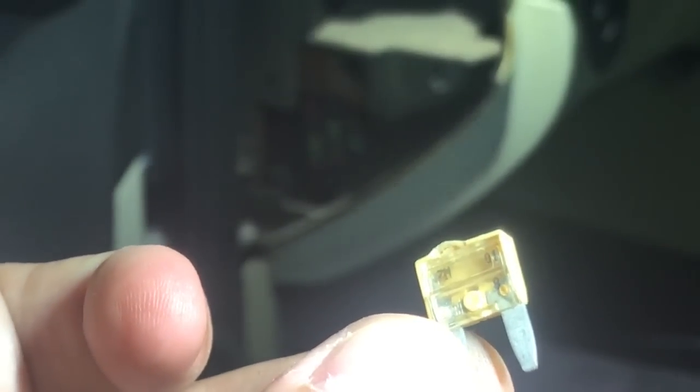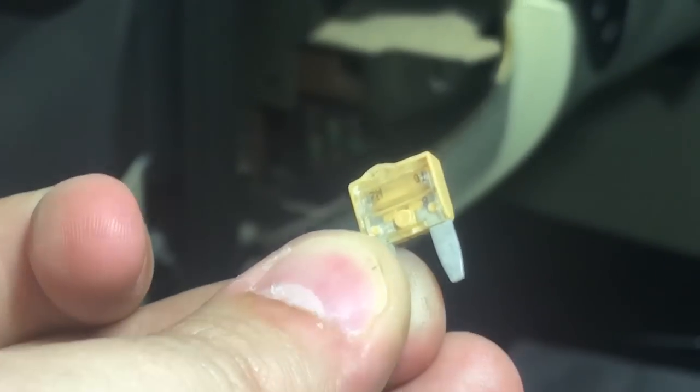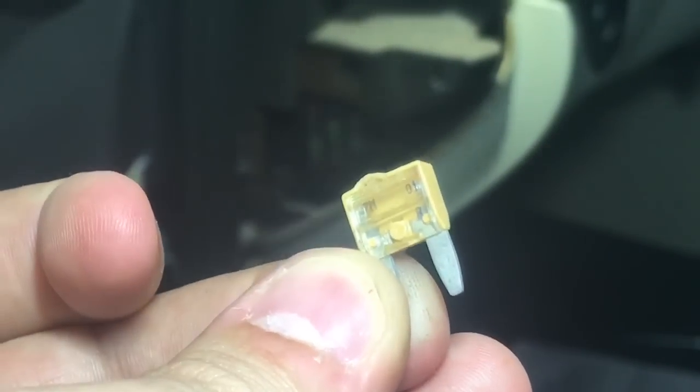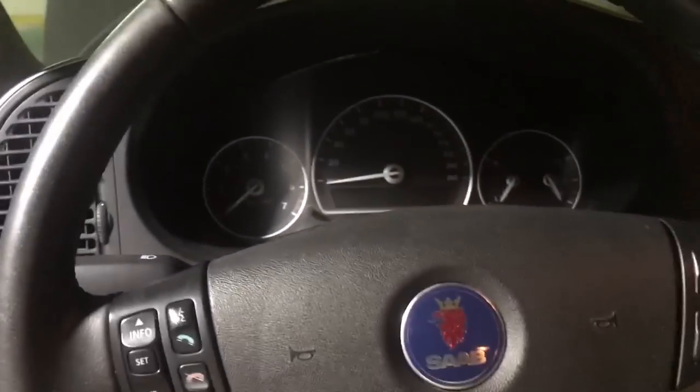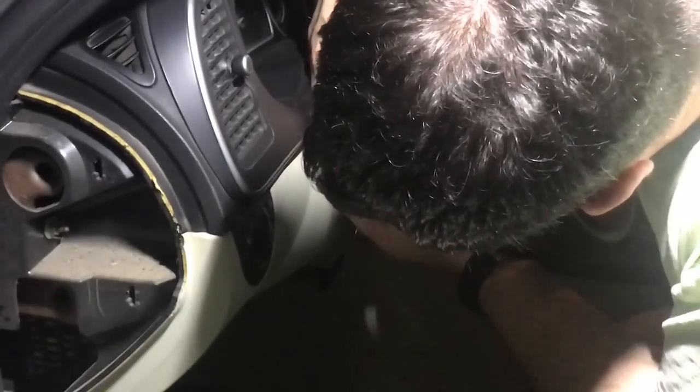Was it an intermittent issue the previous owner had, or did somebody replace this fuse with a non-OEM fuse that just blew for no reason? For the meantime, I'll replace the fuse with a used OEM one and double-check the correct rating — yes, it is a 5-amp. If it happens again in the future, I'll have to test the amp draw on that fuse, see what other components are powered through it, check wiring for shorts, and hopefully we can't locate any abnormality.